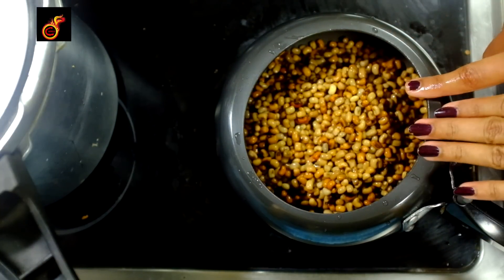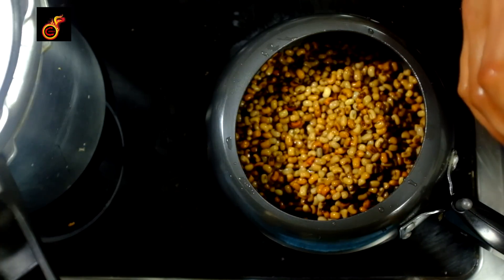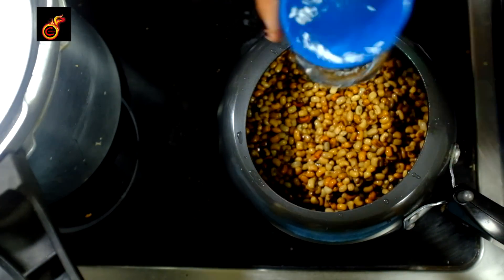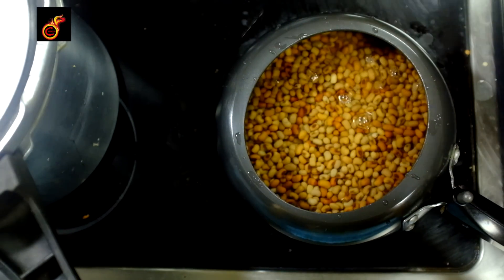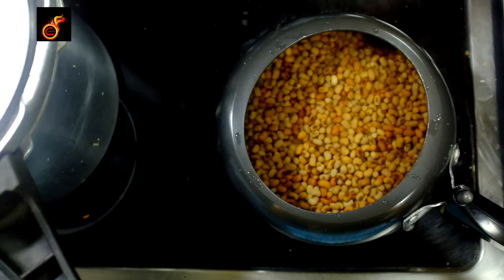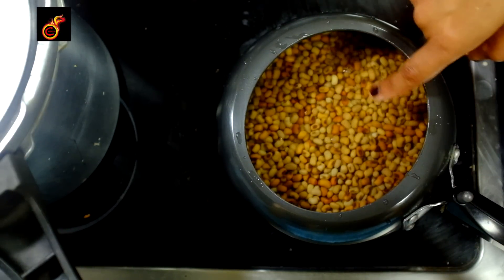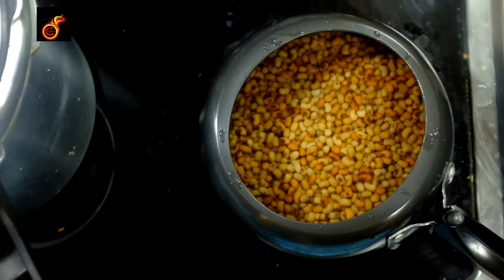Let's put 2 glasses on. It's too hot and it's hot. 1, 2. Now let's put it in the pan — I am mixing it. I am mixing it on medium and I am mixing it. This is medium flame.